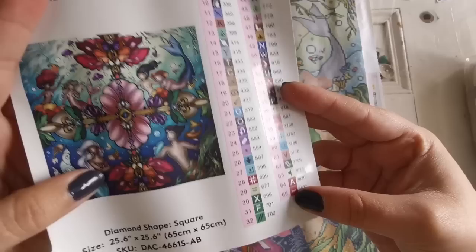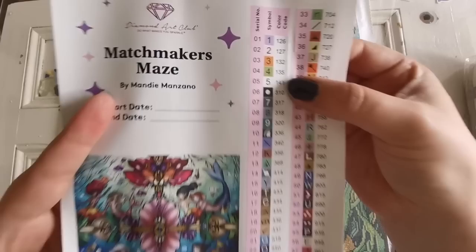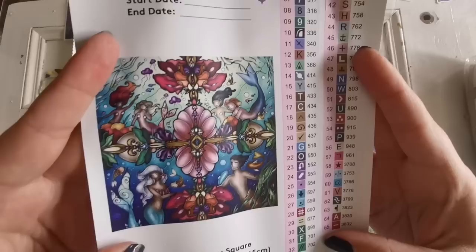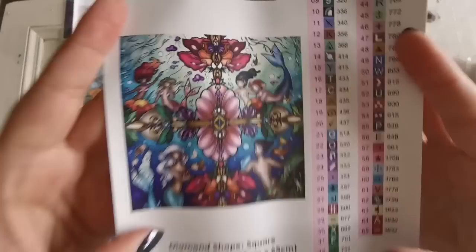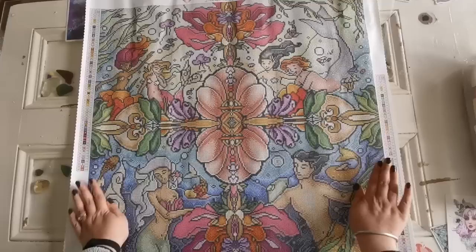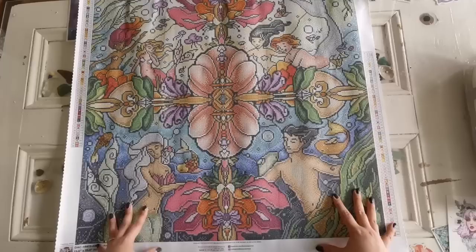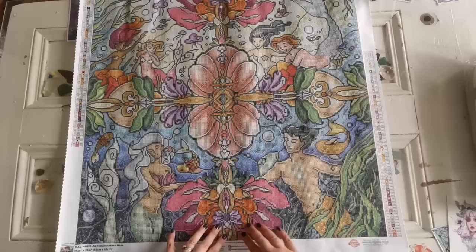65 colors, and there are five AB diamonds — those are specialty diamonds. AB stands for aurora borealis and they shimmer. Here is the original picture — gorgeous. I love how it's symmetrical in the middle with all these characters. Here is the rendition. I love these little purple jellyfish that look like clouds. We have mermaids and mermen of all colors — diversity is key in artwork. We've got some fish and bubbles everywhere.